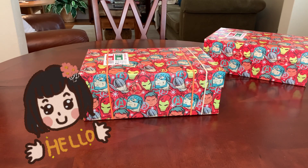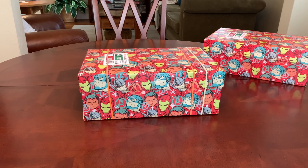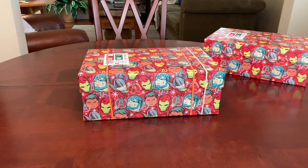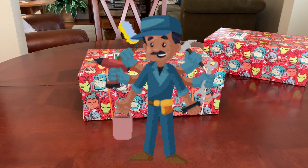Hey everyone, it's Trish with BirdFeed. Welcome back today for some more ideas and inspiration for packing Operation Christmas Child shoeboxes. I know quite a few of you got a chuckle out of my sharing the recent Barbie box on National Barbie Day this past Thursday, and I've really gotten into this National Day calendar. I saw that today is National Worship of Tools Day.